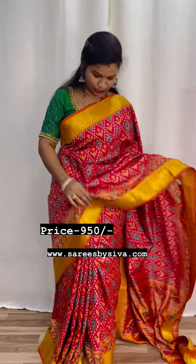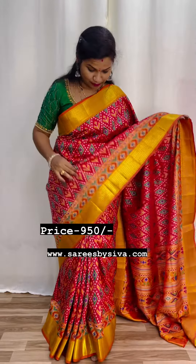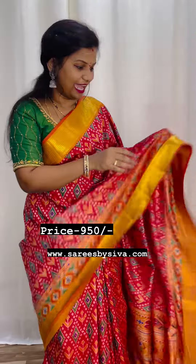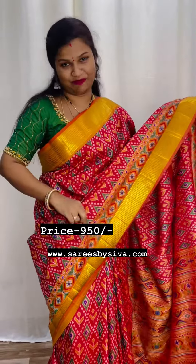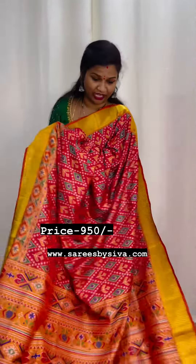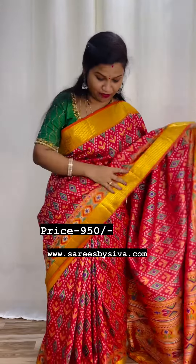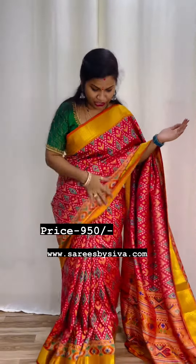The all-over look is beautiful with quick and super all-over ikkat prints. These sarees feature trending weaving borders along with beautiful Pochampalli borders. They are very light weight and easy to handle - a complete and super saree overall.